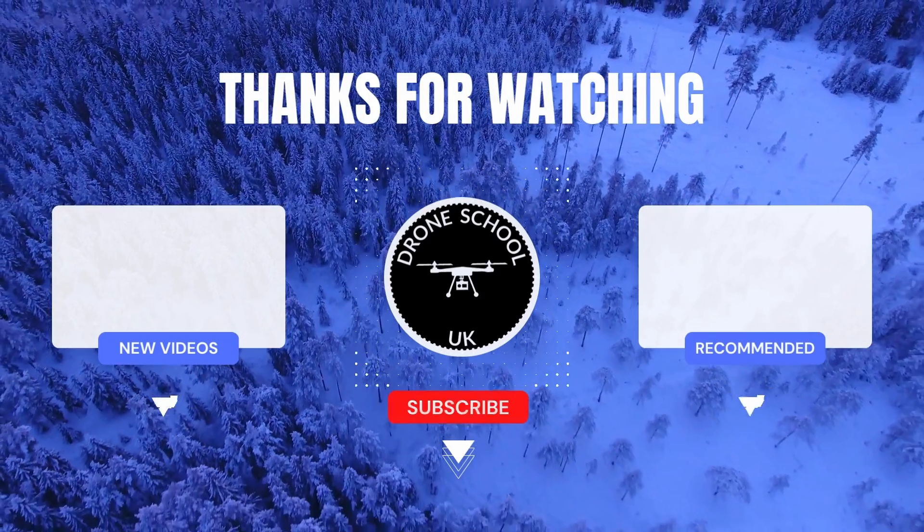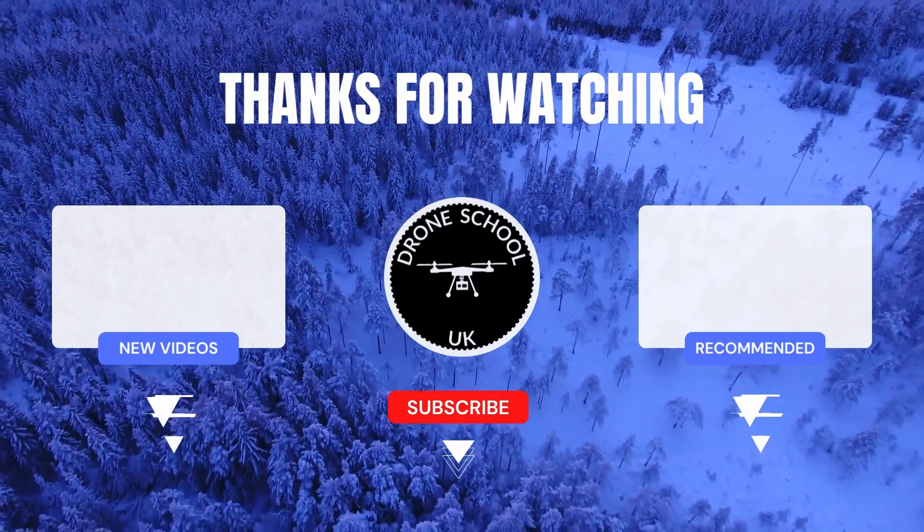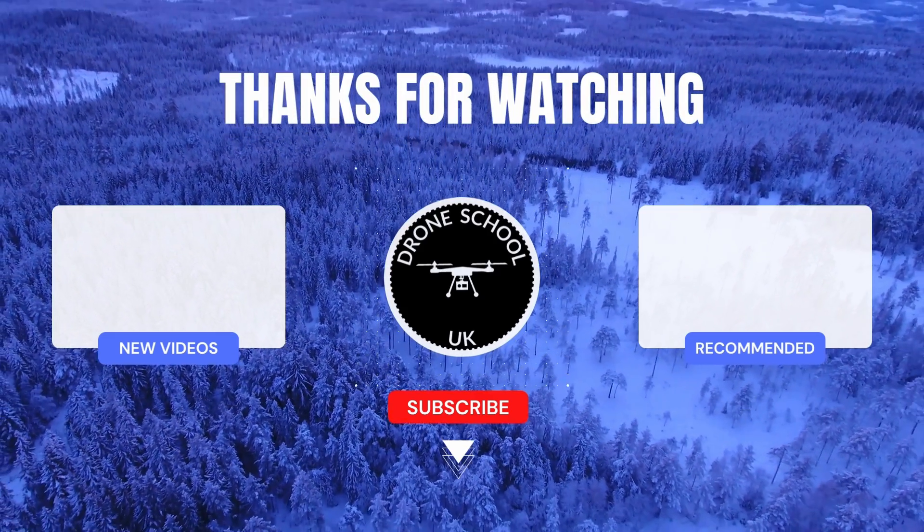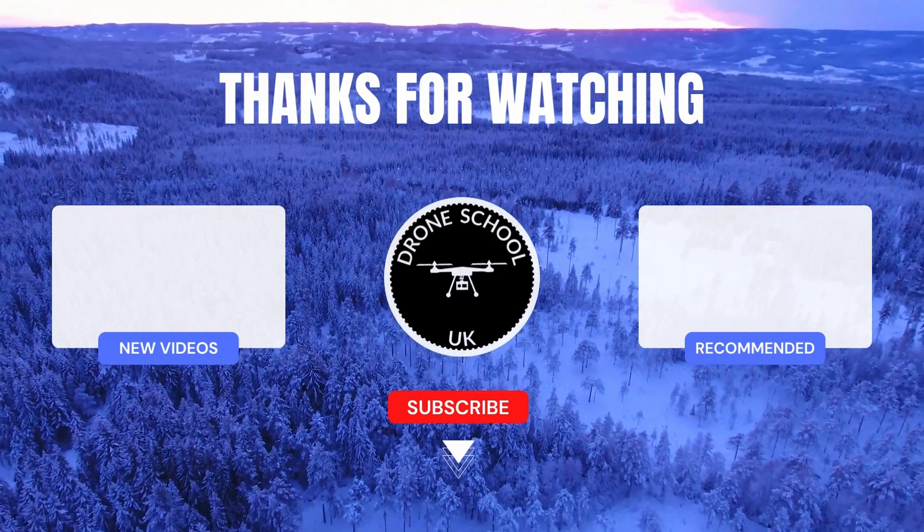If you enjoyed this video, subscribe to the channel or watch the next video in the playlist or the new videos we've recently uploaded. Bye for now.